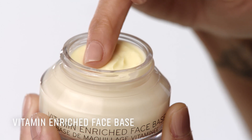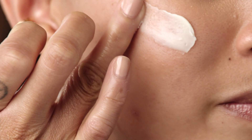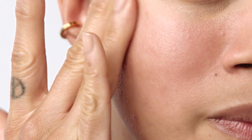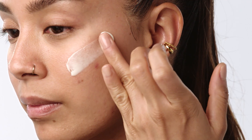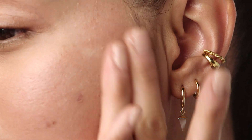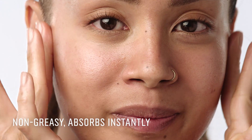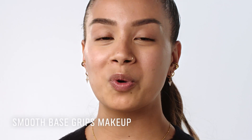I'm going to start with vitamin-rich face base to prep my skin. This is great because it's a two-in-one formula that primes and hydrates the skin, which means that you're minimizing the layers of product that you pop on, which is great for an oily skin. I also love this because it's a lightweight, non-greasy formula that absorbs instantly into my skin. It also creates a wonderful smooth canvas to help grip makeup on.